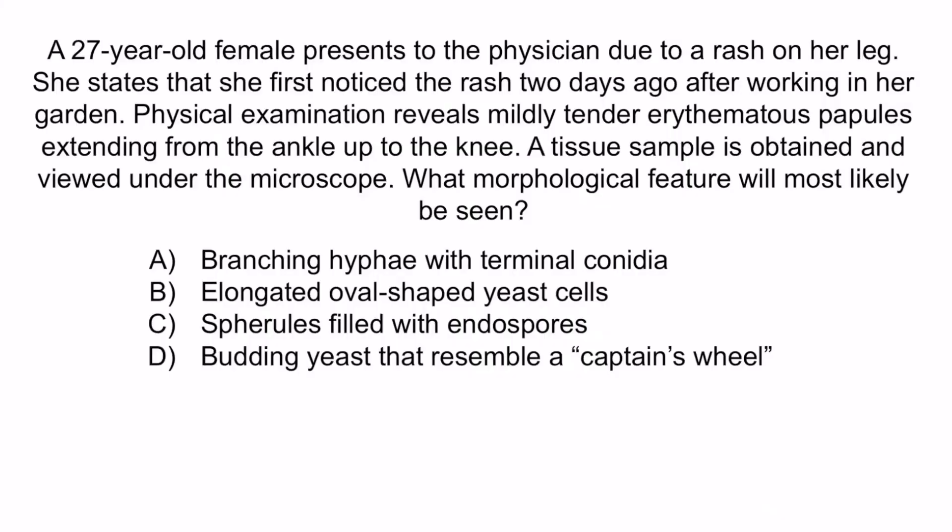A is wrong because it describes the mold form of Sporothrix. Remember, Sporothrix is a dimorphic fungus — a mold at cold temperatures and a yeast at warm temperatures. Once it enters a host, the human body warms the organism and it reproduces through budding in the yeast form, so the mold form would not be seen in a tissue sample — only the yeast form. C is incorrect because it describes the morphology of Coccidioides, and gardening with lymphatic lesions doesn't fit. D refers to Paracoccidioides brasiliensis, also unlikely after gardening. So the correct answer is B — elongated oval-shaped yeast cells. With that we've covered everything you need to know about Sporothrix schenckii.